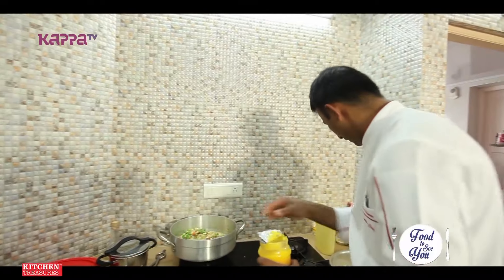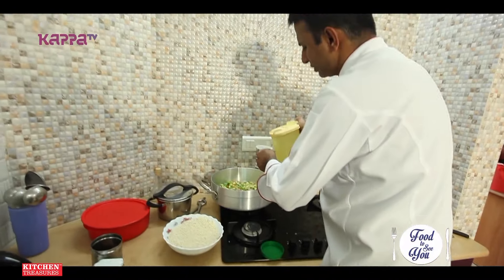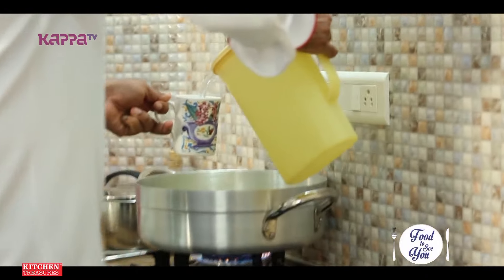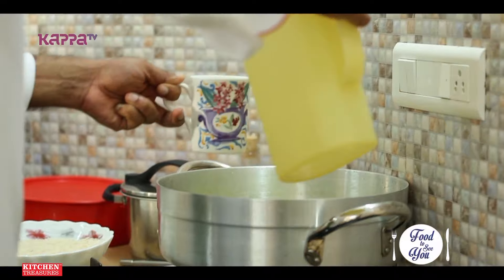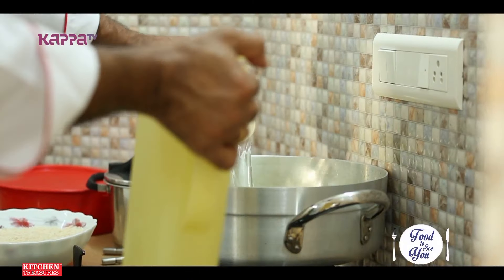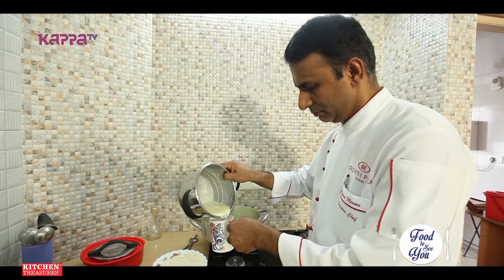Add some more ghee into it. I took actually two and a half cups of rice, so we need to use around five glasses of water. And we'll use one glass of milk — it'll make it more rich and tasty.